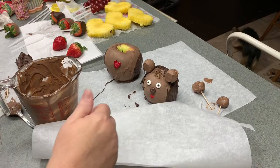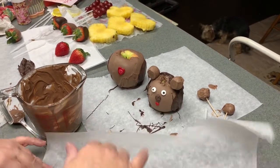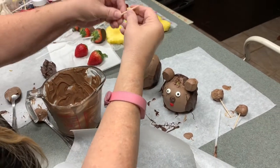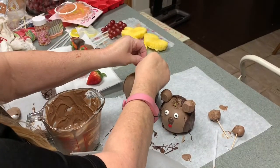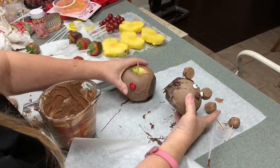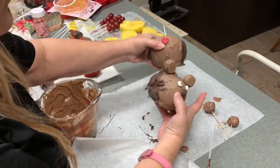I've taken a skewer with the pointy edge and I'm going to use it as our anchor to put the small apple head into the large apple body. It's dried so we're pretty good to go. Let's take that off and assemble them together.